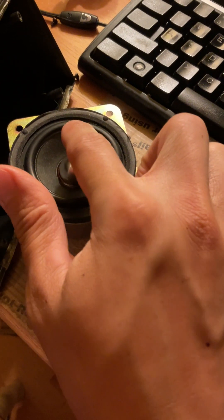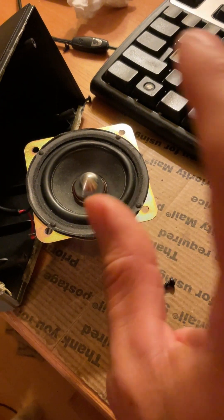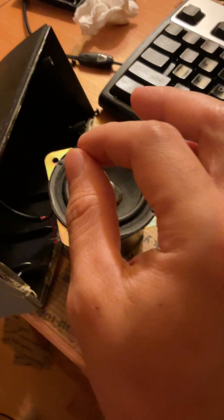It looks like someone has driven this speaker louder than it needs to be. When a speaker is driven too loud — meaning the volume is turned all the way up, or the bass is turned all the way up — it actually exceeds what the speaker was intended to perform at, exceeding the specs of the speaker. You'll start hearing buzzing or distortion.